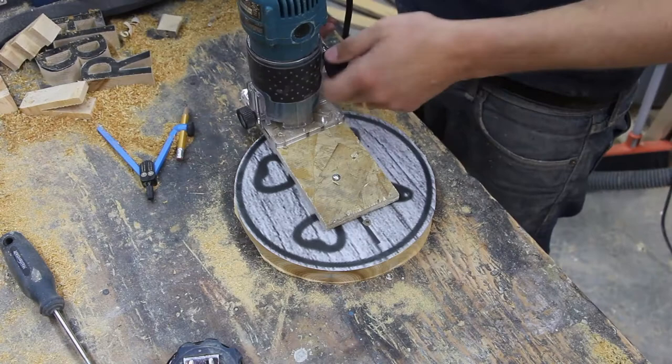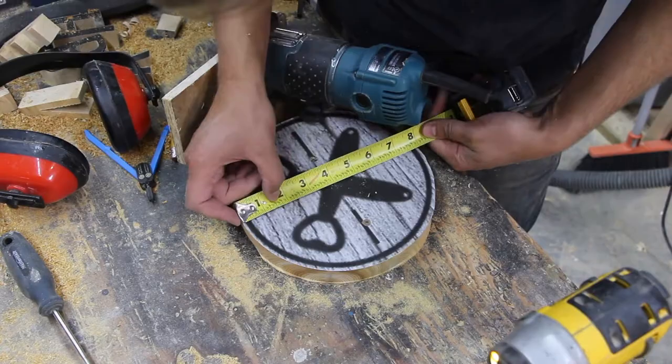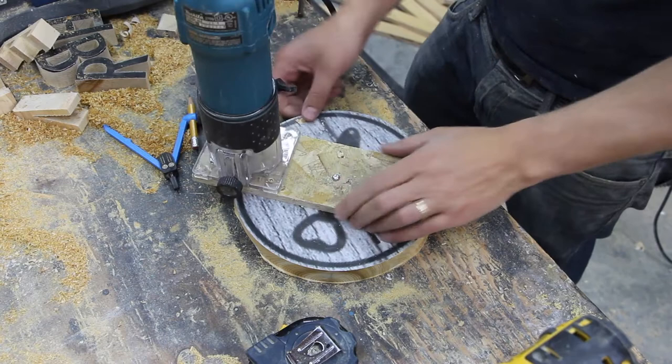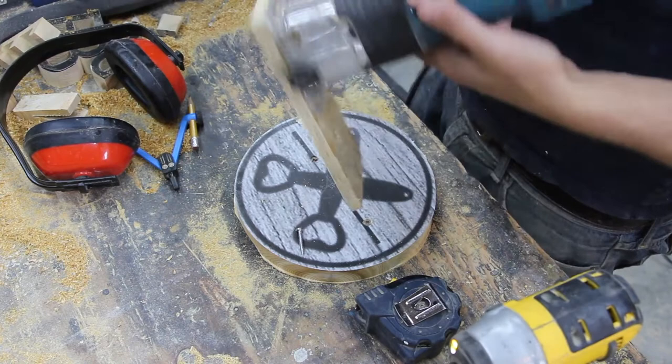Now what we need to do is move this screw in by the thickness that we want to make this thing. Almost made a mistake there — it's got to go in half an inch plus the thickness of the actual bit, which is three-eighths.